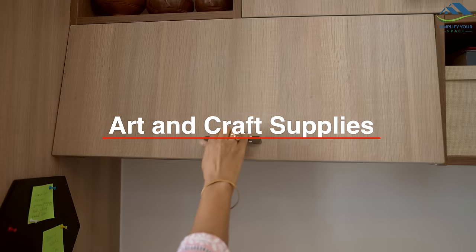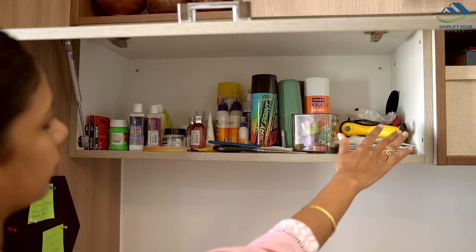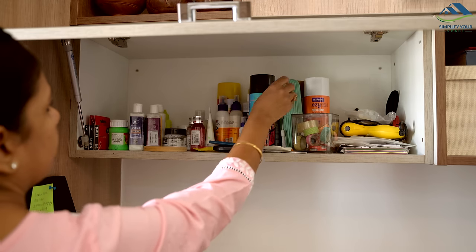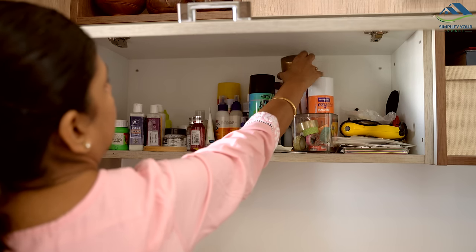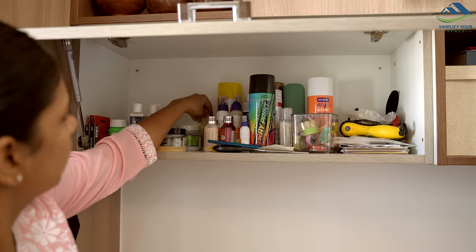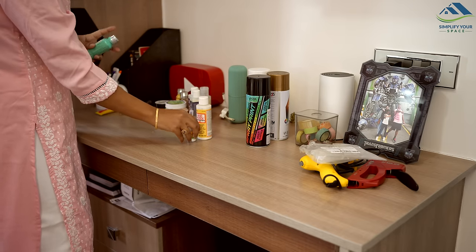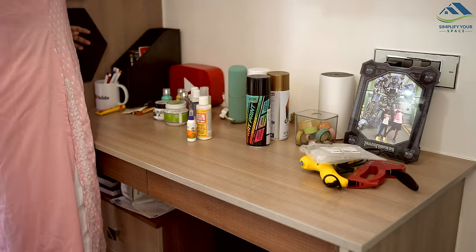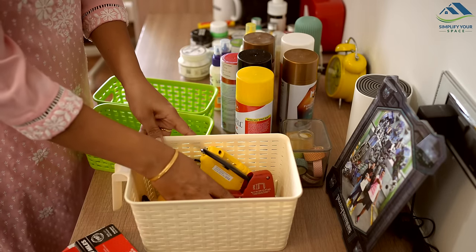If you or your kids enjoy painting or crafting and you store all your art supplies like spray paints, paint jars, glue, and hot glue guns directly in a cabinet, it can lead to a cluttered look. Moreover, it becomes challenging to access or retrieve specific items from the bag.